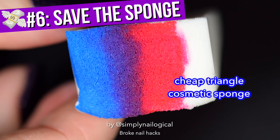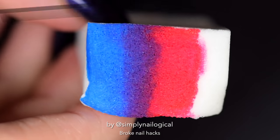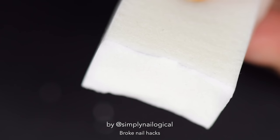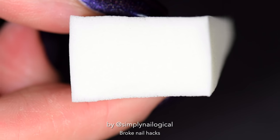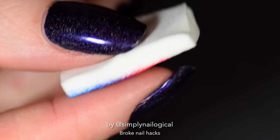Hey, maybe that's another hack. Broke nail hack number six: don't throw out that makeup sponge you just used to do a gradient. Just cut the polish side right off — and bam, there you go, fresh sponge, ready to dab dab dab all over again. And no, you can't clean your sponges — it doesn't really work. Nail polish hardens, so just throw that bit out.